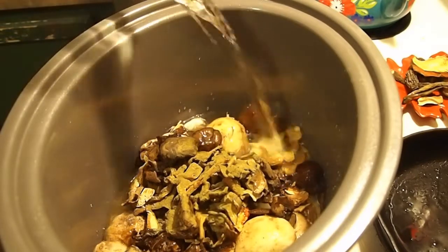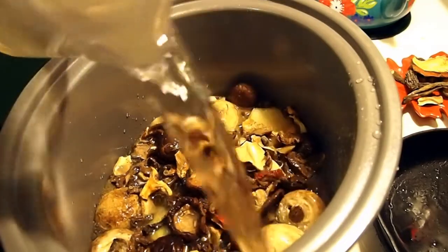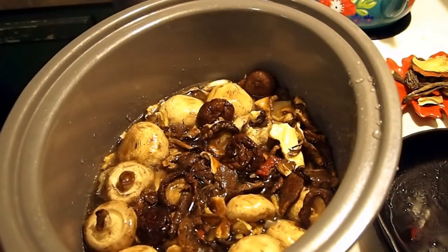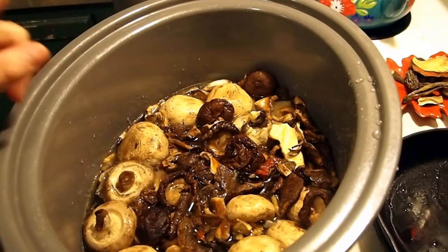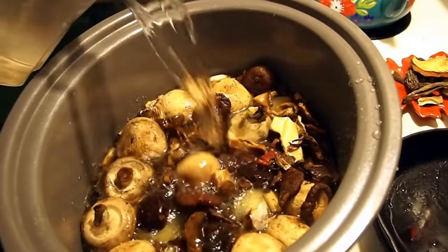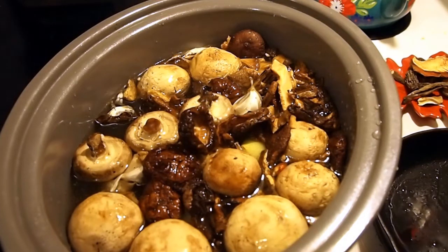Now we just need to add water. I want it to be rich and concentrated — no weak stuff in here. It's so pretty already. You could use beef broth or chicken broth if you wanted, and actually depending on how the taste test goes after a few hours I may add some Better Than Bouillon — beef or chicken, most likely beef, because I really like beef and mushrooms together.